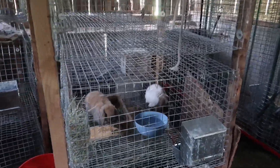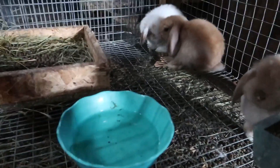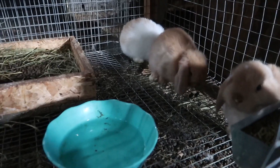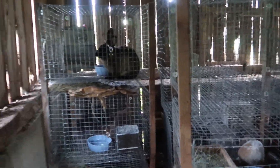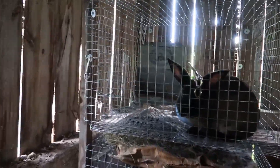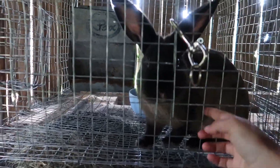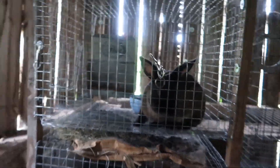Hi guys, this is Davian and we are in the bunny barn today. I have my cages here. All the bunnies are in the cages. I have three American Sables, which is a very good meat breed right here as you can see. They're a medium breed so they're a bit bigger than some of the smaller ones. I've got three of those and then I've got a few Holland Lops.